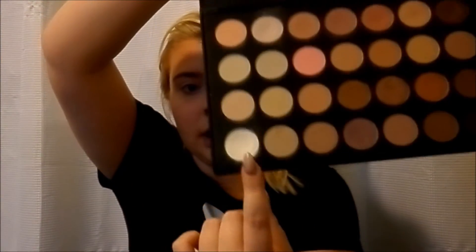So the first thing I'm going to do is set the primer. I'm using the 28 Neutral Eye Palette by Coastal Scents. I got this off Amazon for like $16 to $20 — it's beautiful. The first color I'm going to take is the white one in the very bottom corner, which if you've seen any of my other tutorials I use all the time. I'm just going to set my eyeshadow primer with that.